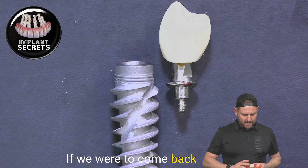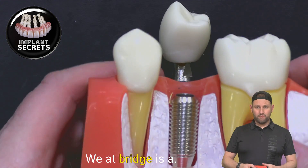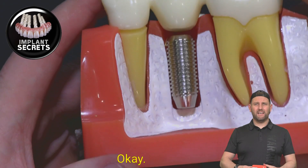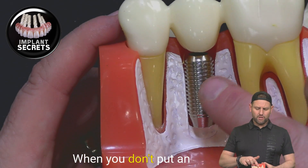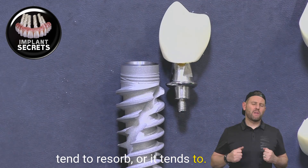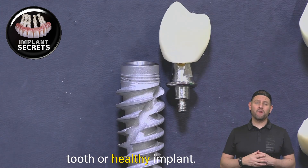Now, to review what a bridge is: a bridge connects between teeth like this — there wouldn't be an implant in there. One of the disadvantages to not placing an implant in that space is that the bone will actually tend to resorb, or remodel itself — meaning it, in a sense, dies away. The only thing that keeps bone in place is a healthy tooth or a healthy implant.